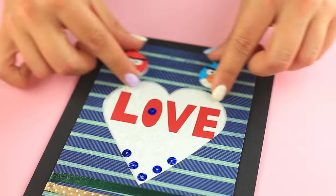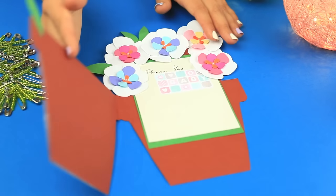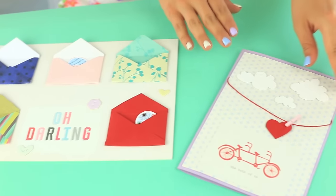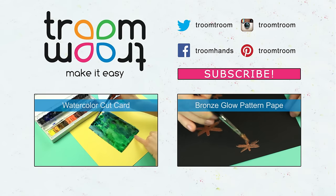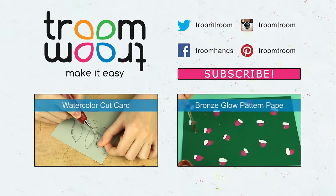You can use these cute romantic card ideas to create smart birthday or anniversary cards to personalize your gift. Feel free to leave your comments, hit the like button, and subscribe to our channel to find fresh scrapbooking and card making ideas to make the best gifts for your friends.